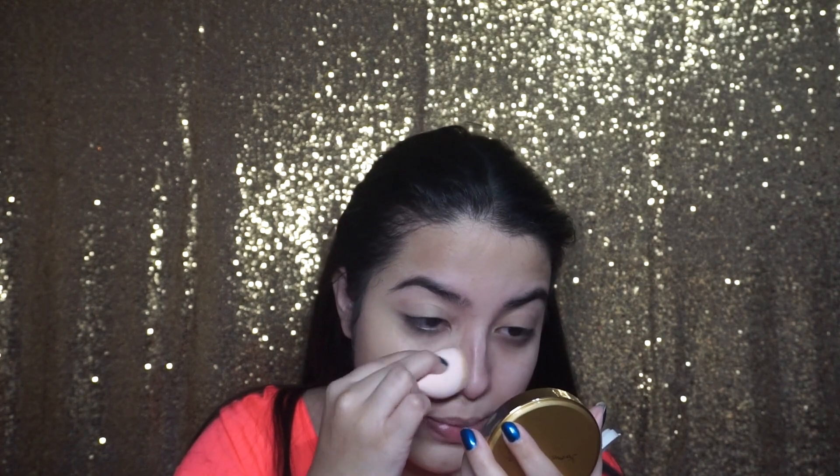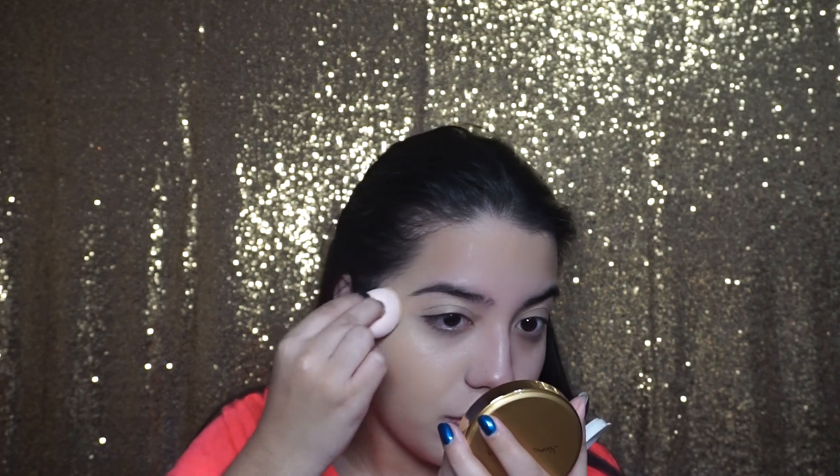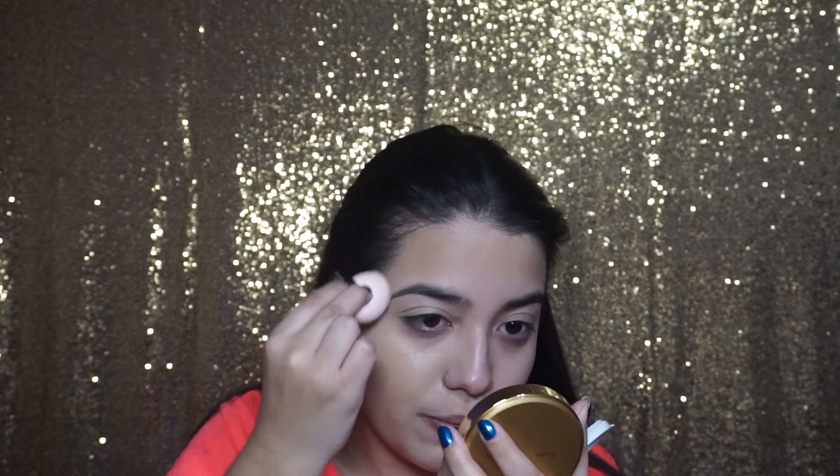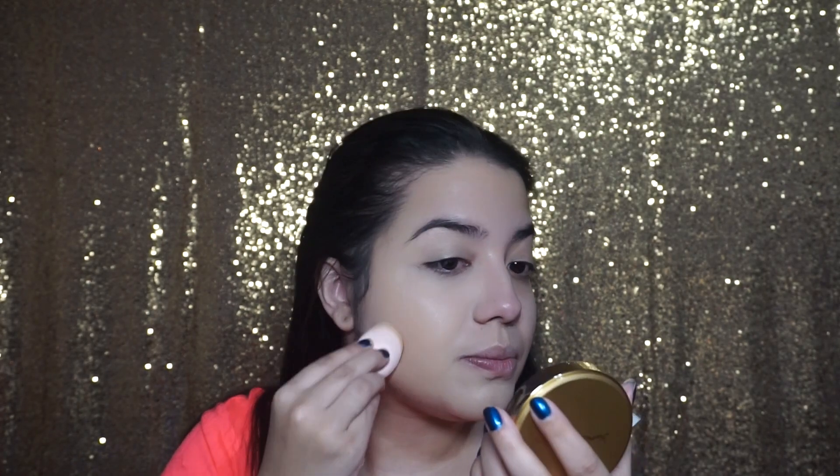There's no real need to wet your sponge because the foundation is so creamy and so wet already. Surprisingly, I think this is actually my color.